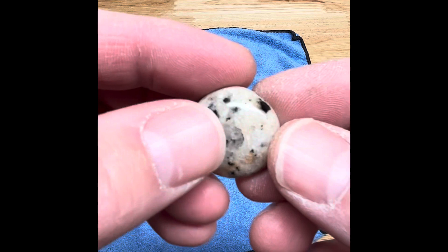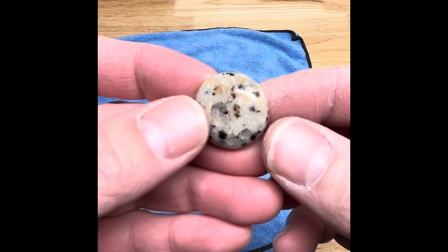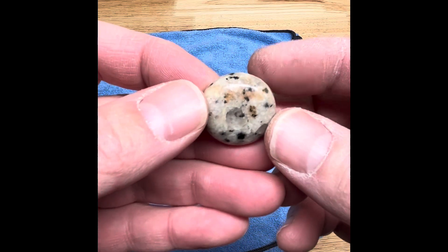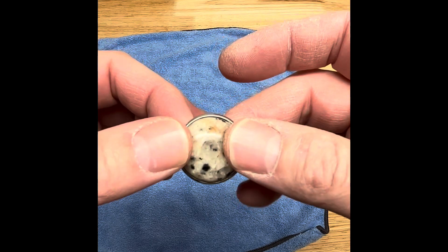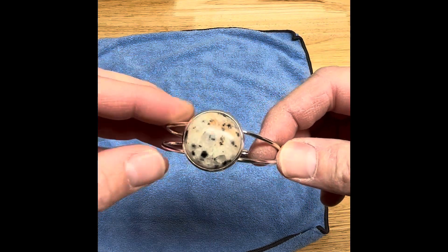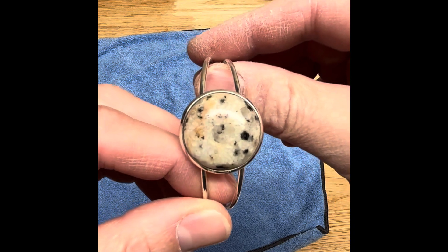Pretty nice. I got that quartz pocket I wanted right in the middle. Some black there, some orange even came through there. Sweet. So all we need to do is let this warm up a little bit and throw a tab of glue on it, and there's our nice granitoid bracelet. I think it turned out really nice.